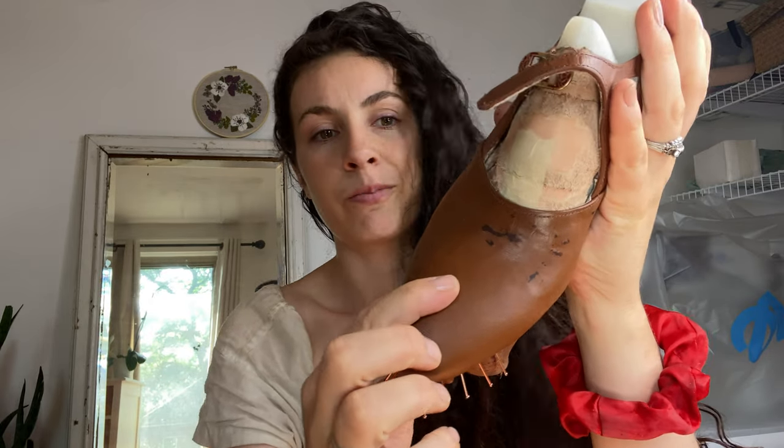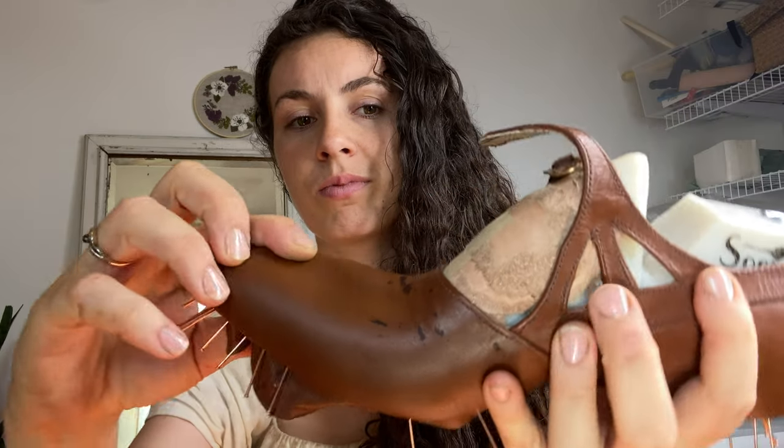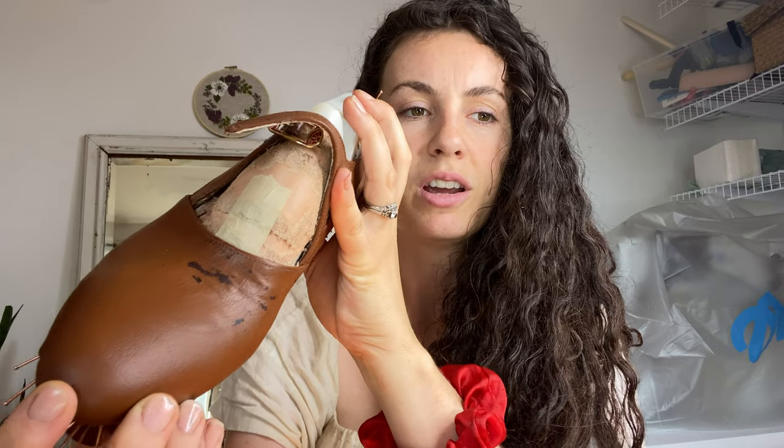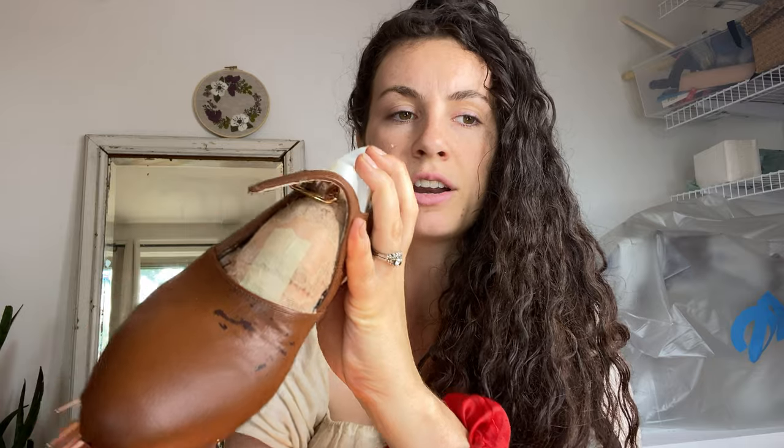I just wanted to come to you raw in the moment to describe something vastly horrible that happened in my shoemaking endeavors — anyone who makes things will be able to understand my pain. Look at this right here. I don't know if it's showing up on camera as much as it deserves, but you can see those dark areas — those are areas where the coating of the leather appears to have peeled off, and I didn't know this would happen.